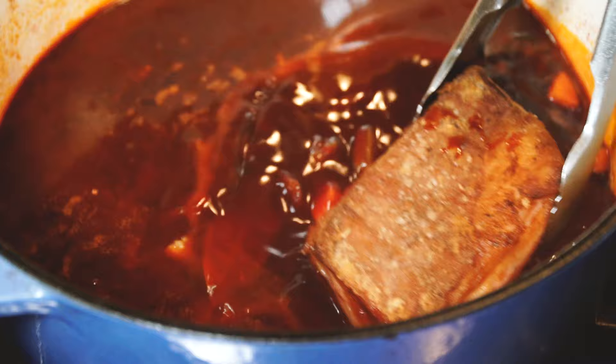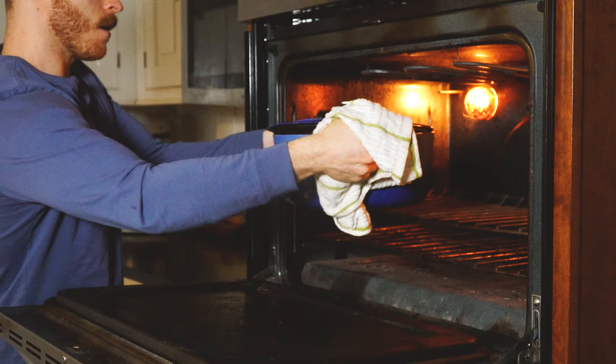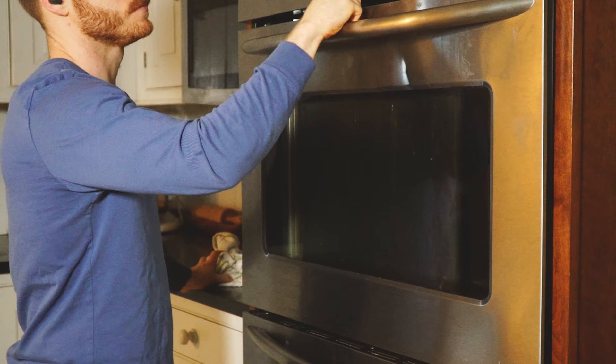Now just nestle in your short ribs and we are ready to put this in the oven. Put the lid on slightly ajar and transfer the pot to the oven, setting a timer for about three and a half hours at 275 degrees Fahrenheit. After three and a half to four hours, the short ribs should be falling off the bone.